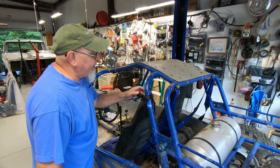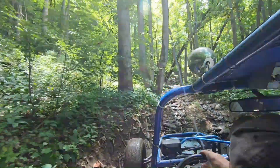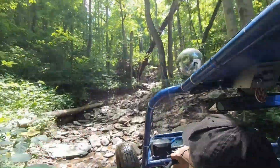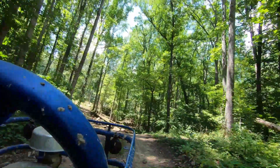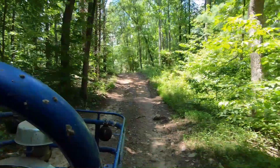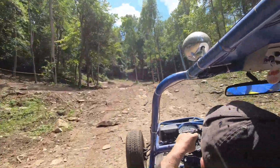It was about 35 bucks after taxes, so I rolled the dice. I took the buggy out for a ride a few weeks ago, put my GoPro on here, took some forward shots and some backward shots. I'm here to tell you I'm pretty impressed — it kept the camera very still, wasn't shaking around, it never flopped around, never did anything I didn't want it to do.